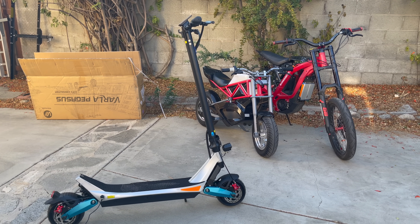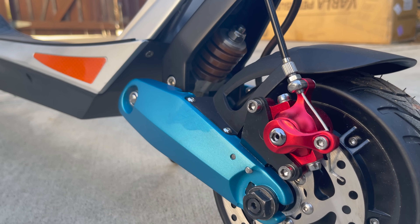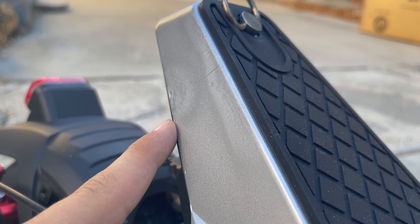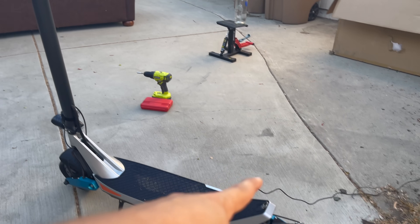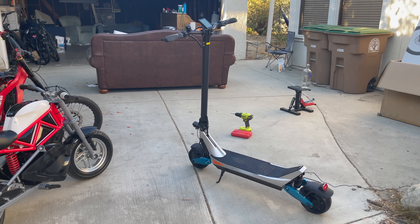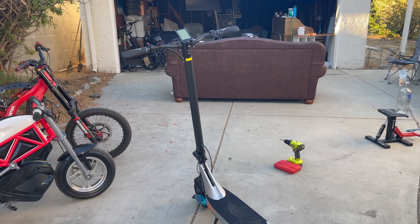One last thing I want to say before I take it out for a ride is that it did come with some damage — most notably here, here, here, and right here. This part makes sense because when you fold it down, this is rubber and it should be rubbing up against that. I don't know why it's so scratched up. If I purchased this scooter, I'd probably send them an email and see what they can do.